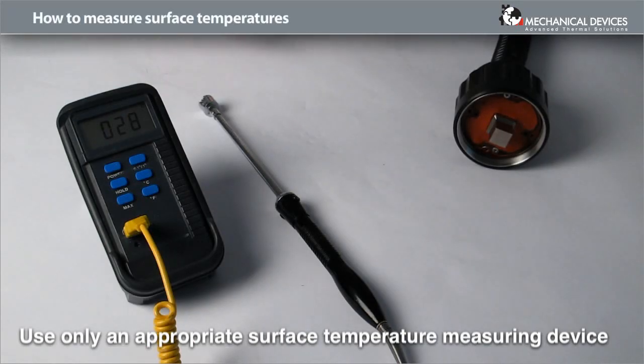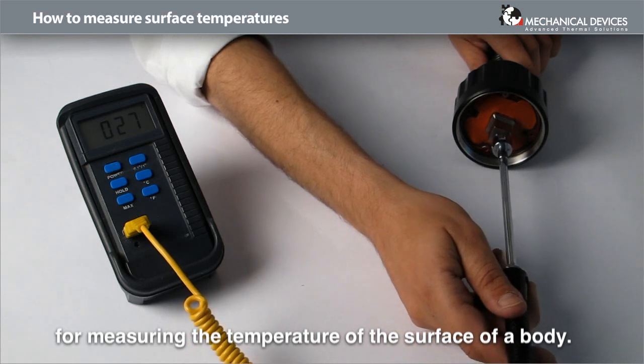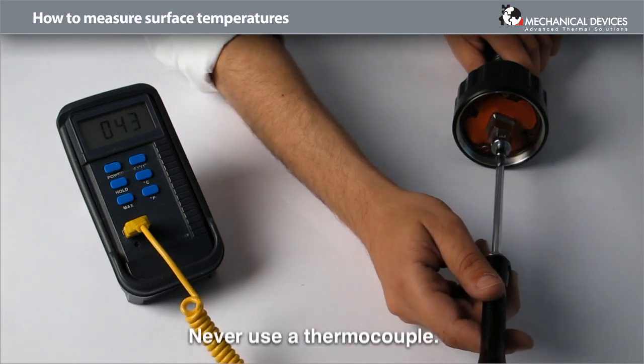Use only an appropriate surface temperature measuring device for measuring the temperature of the surface of a body. Never use a thermocouple.